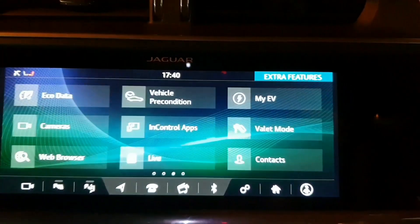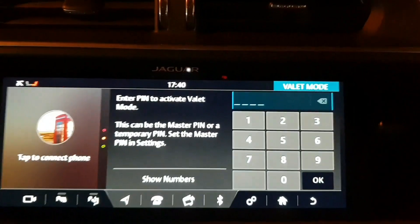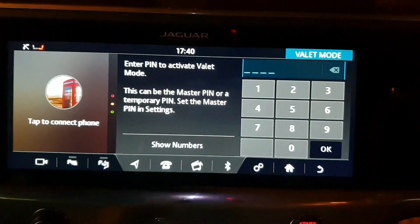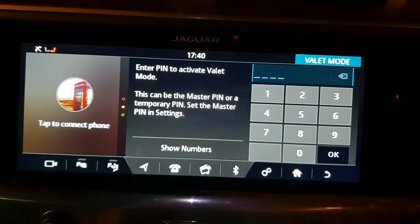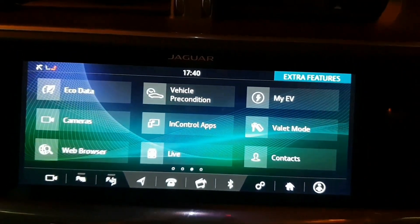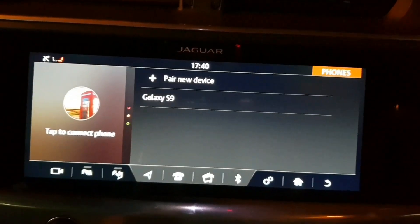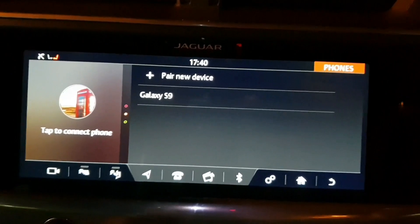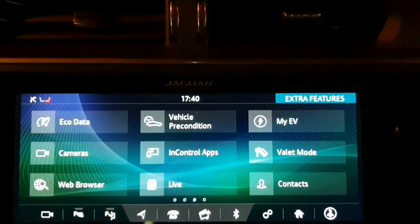So if we go back to the home screen, Valet Mode is very impressive — you can get that in any Jaguar, not just the I-PACE. You can lock the car with a PIN so someone can still have the keys while valeting your car, but they can't access certain areas. And simply Contacts — that will allow you to access your contacts and even add contacts and things like that. So that is the extra features page.